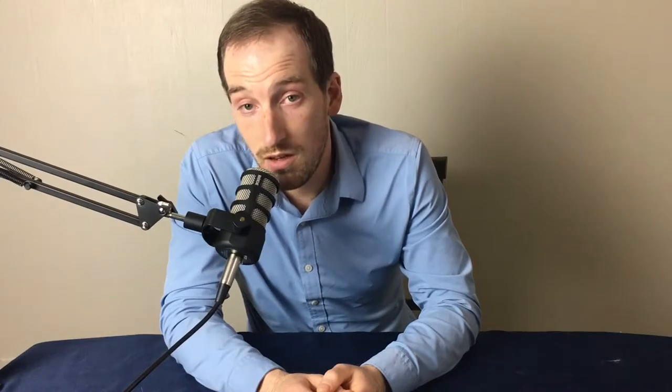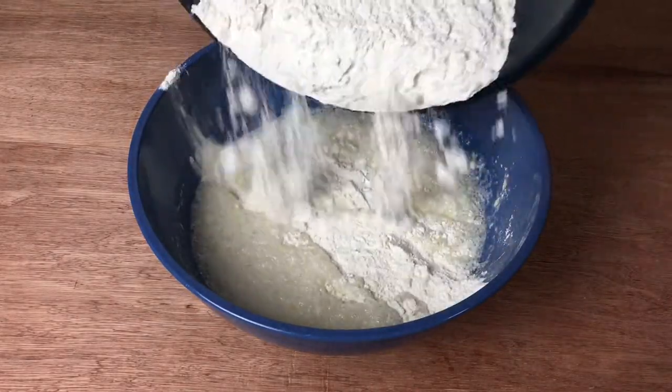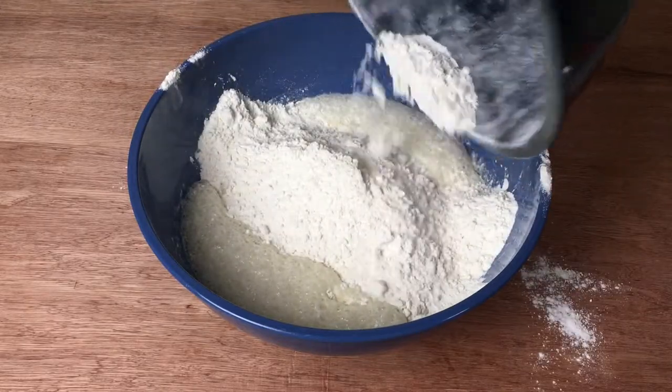The nice thing about the scale is that it measures anywhere from ounces to grams depending on what you're using it for. The other great thing is it really helps with consistency. I also use it for baking — you want to weigh out your flour whenever you bake bread, make a tortilla, or anything like that. That will really help make consistency from batch to batch.